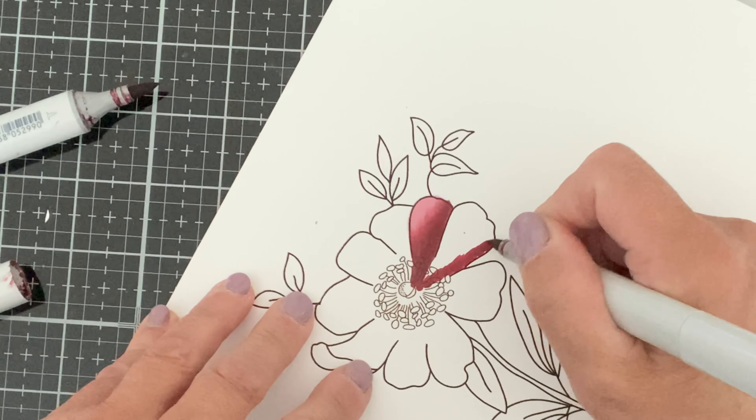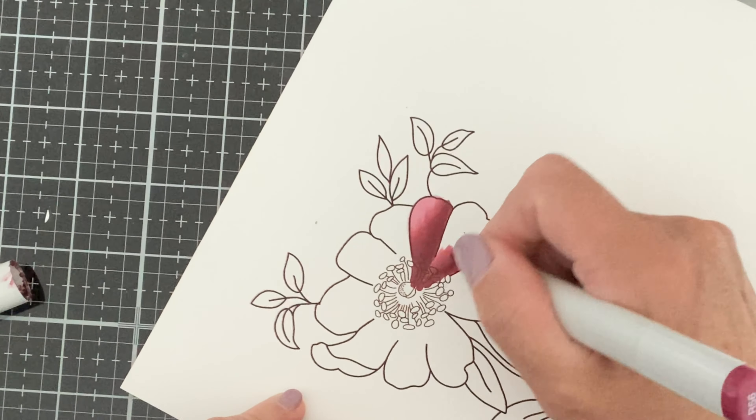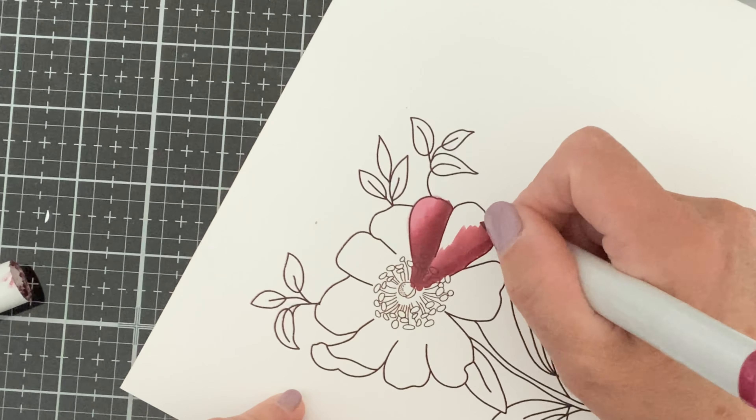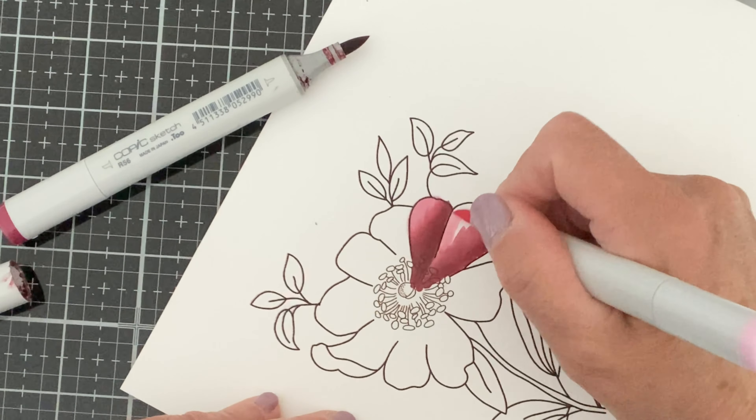This beautiful image is being colored with Copic markers. The open design and simple outline make the job of coloring very quick and simple.